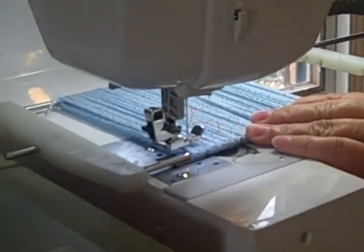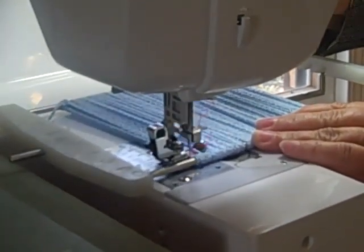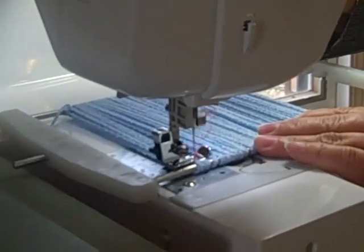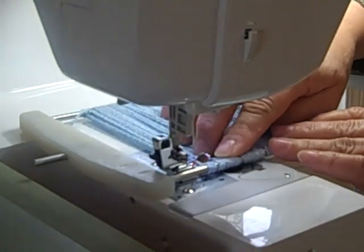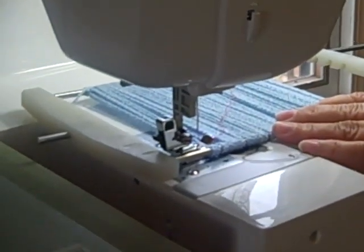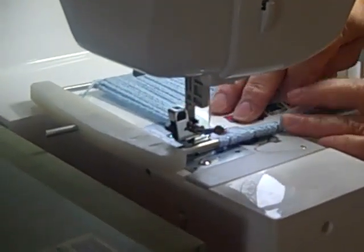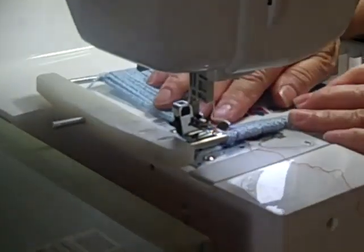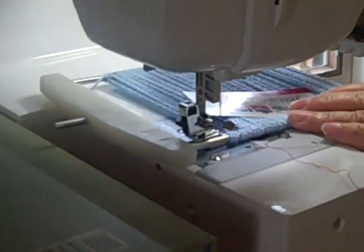I'm going to lower the sewing foot and take a few stitches. Then I'm going to back up so that I can anchor my beginning stitches. I'm also going to have a 3x5 card or a business card handy so that I can keep the yarns down in front of the presser foot in case they tend to want to rise up over the presser foot.